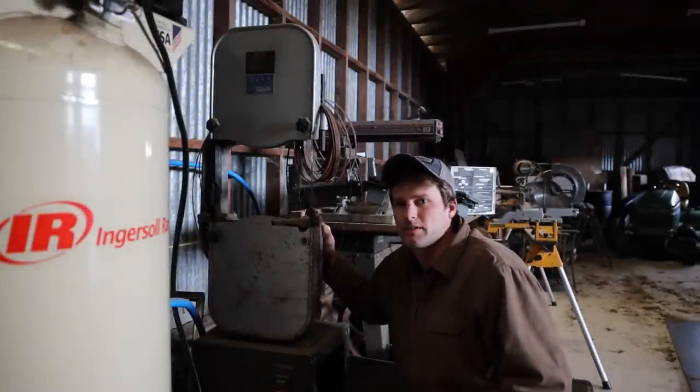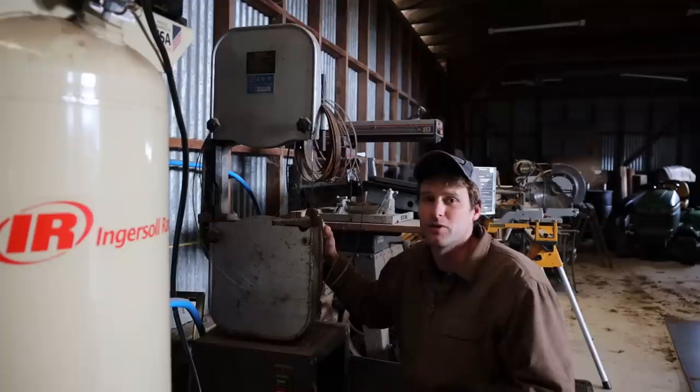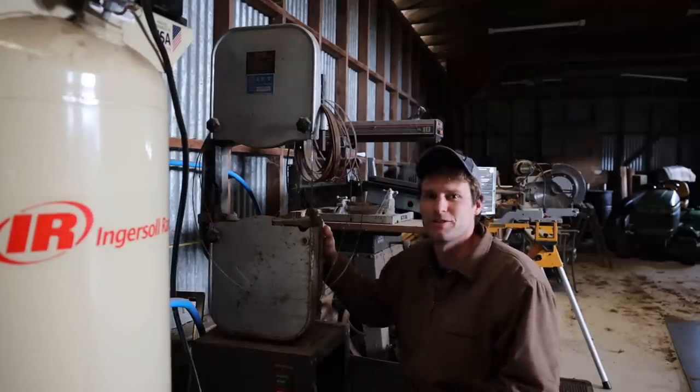I had this little bandsaw sitting back here for ages now and I'd really like to get it going. I think it'd be really handy to have. I have no idea what it's gonna take. This could be a long video or it could be a really short one. So let's just jump in and see.